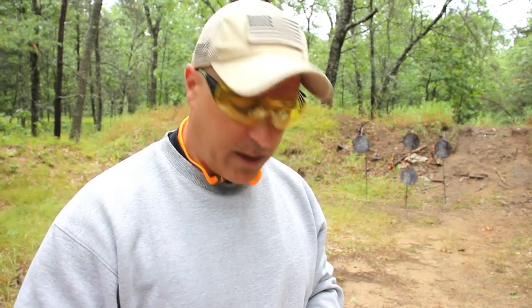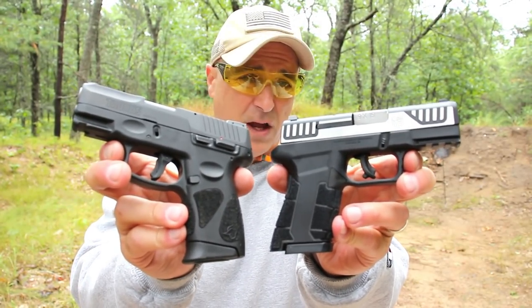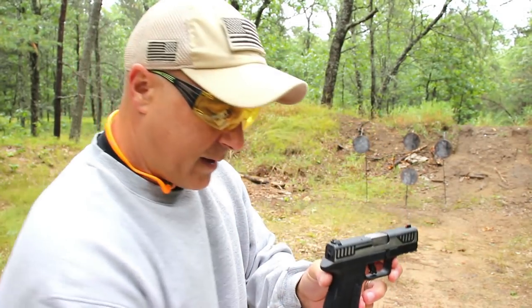Hey there friends, thanks for checking in. Today we're going to do a range comparison with the Diamondback AM2 and the Taurus G2C. When I reviewed the Diamondback, many of you requested this, so we're going to do that today.